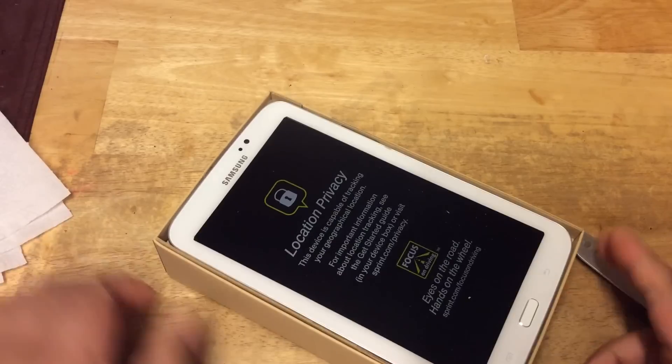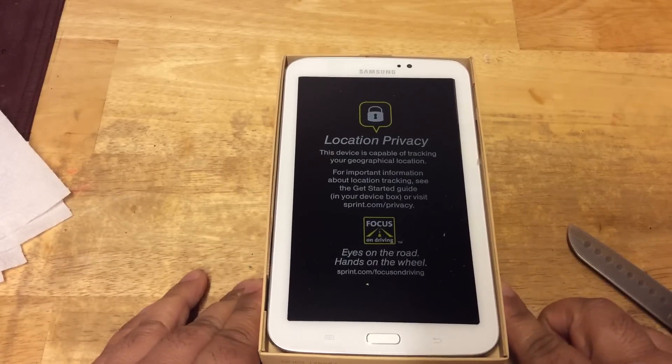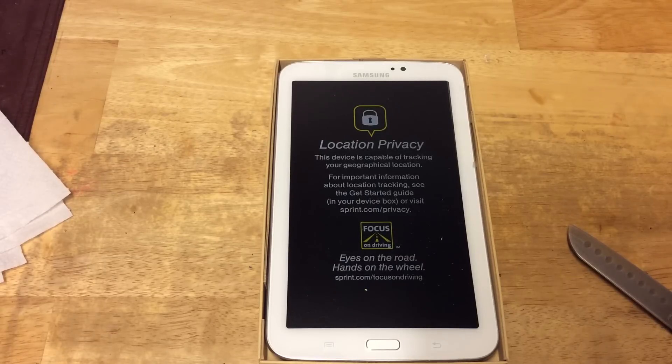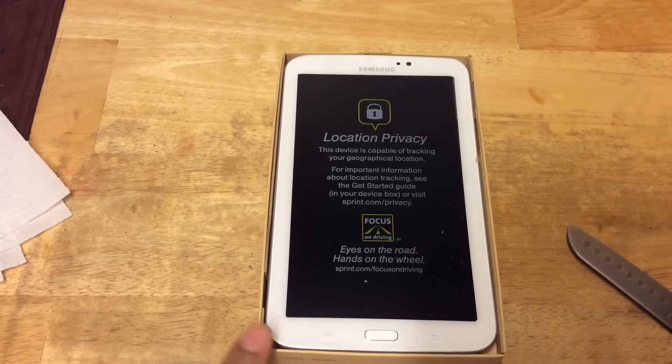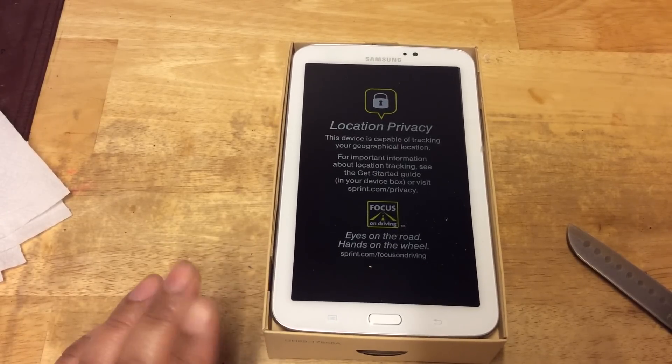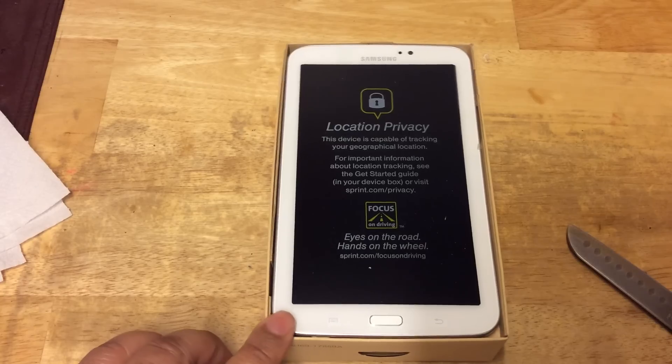Now the difference between this 4G model — the Sprint version — and the Wi-Fi version is that this has a 1.7 gigahertz processor, and the Wi-Fi version has a 1.2 gigahertz processor. So there are minor differences between them.